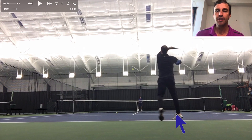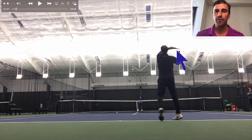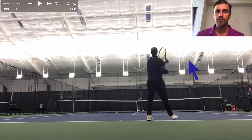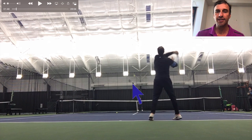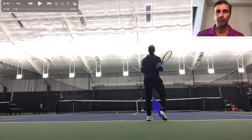Notice the extension — look at that extension. Look how high my racket goes here. Look at the net clearance on that forehand — a couple feet over the net.